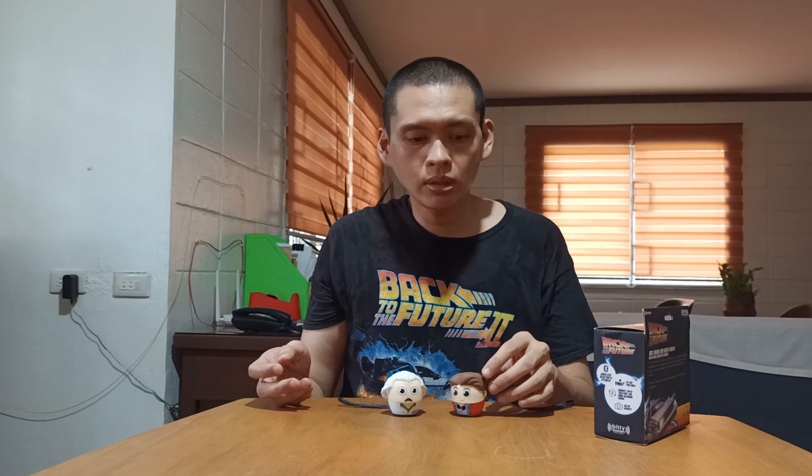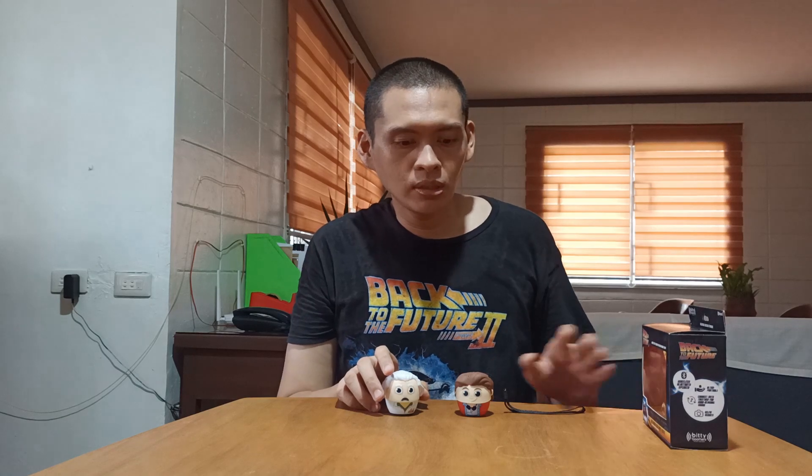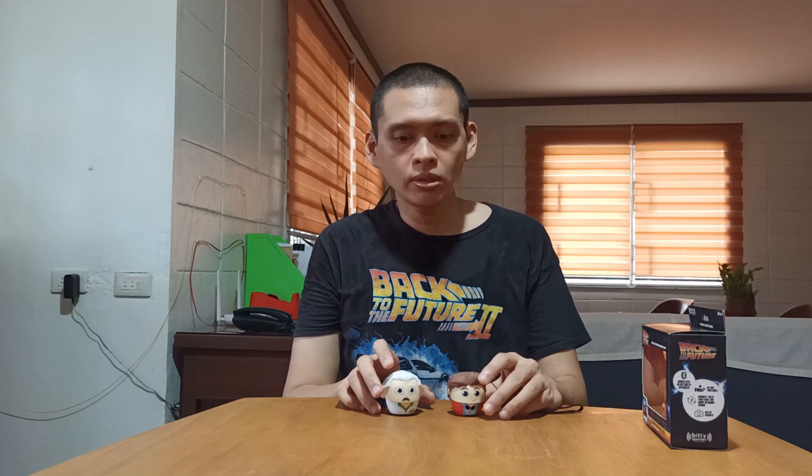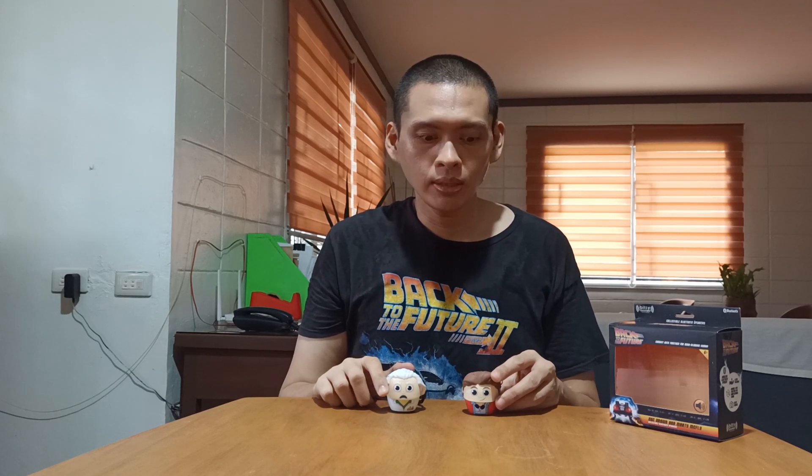For those of you who would like to perhaps enhance your home theater experience — if you have a big smart TV and you're looking for portable speakers for marathons or binge-watching your favorite movies or television series — I highly recommend trying to purchase BT Boomers portable Bluetooth speakers online. It's really worth it. And that's going to do it for today. If you like this video, please give it a big thumbs up, and don't forget to subscribe to the channel as well. I'll see you again in the next episode — another time, another place.